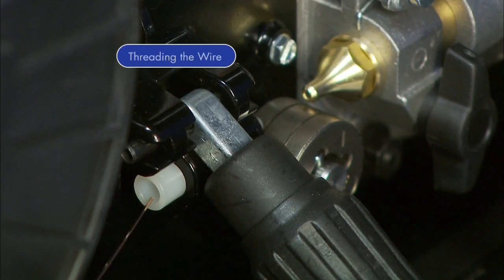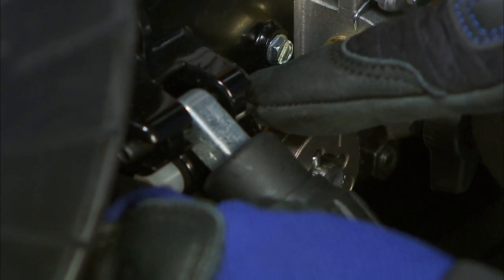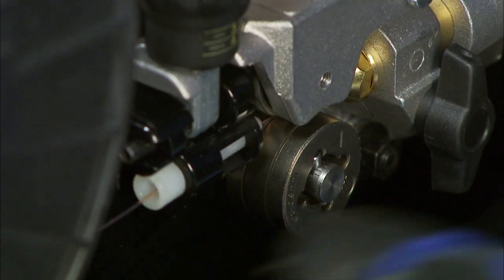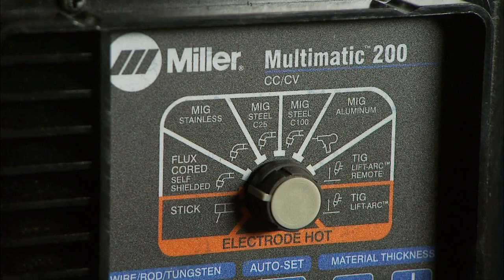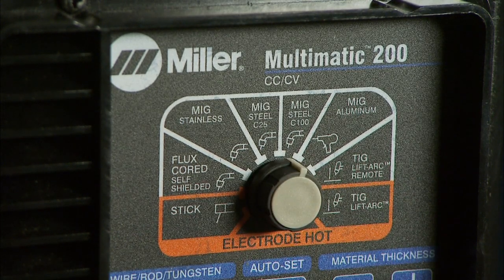Next, feed the wire through the inlet guide in the wire case and close the pressure lever. Note: the Multimatic 200 is designed to feed wire from the bottom of the spool. Select your process by choosing MIG Steel C100 on the process selection knob on the control panel.